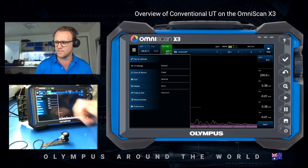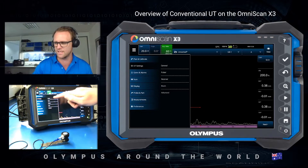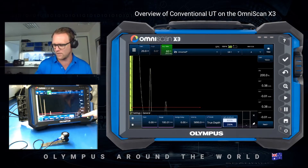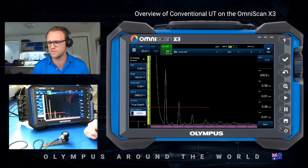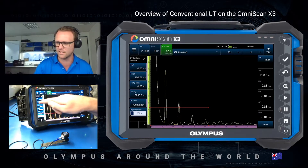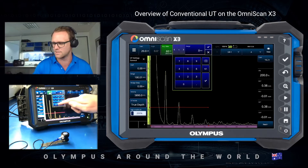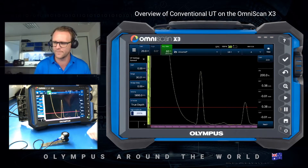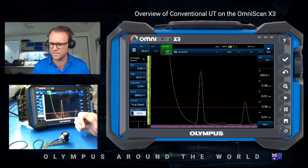So now we have a basic UT set. To make changes as you would in a UT set, I press UT Settings within the burger menu, then press General first. From here I like to pin it so it feels a bit more familiar as a UT set. I can change my range — I'm going to set it to 30 so it's within range of my 12.5mm step block. Also on this first page is where we can do a manual calibration using the velocity and the wedge delay, or the zero.